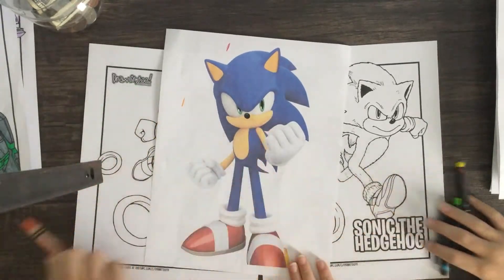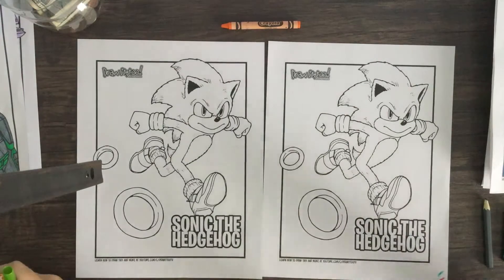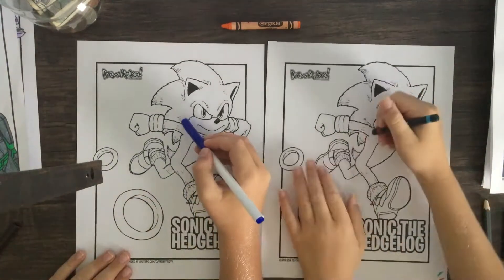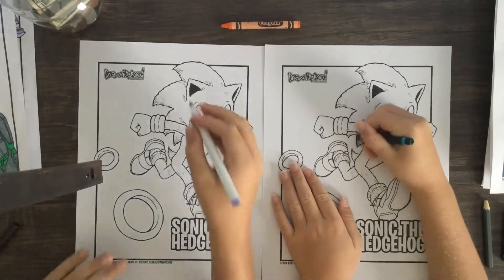All right, let's do it, Davis. I say we should first get out our blue and just kind of outline his hair a little bit. Okay, so not down there, but just all around there. Just kind of outline it.